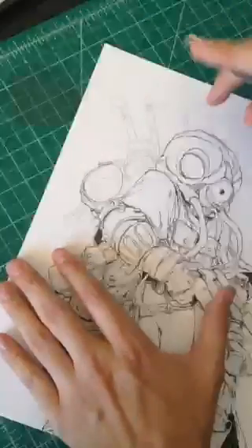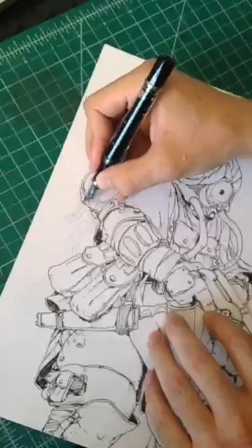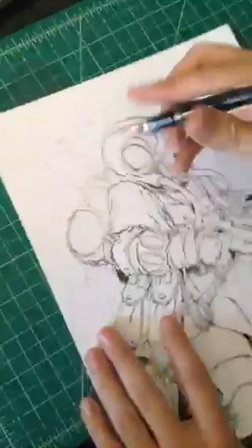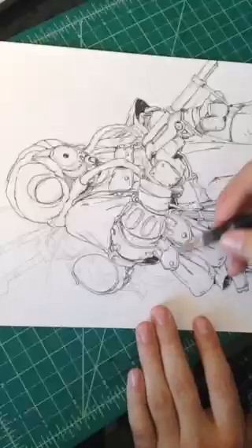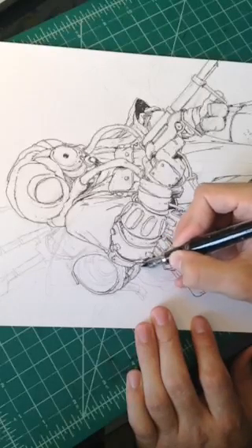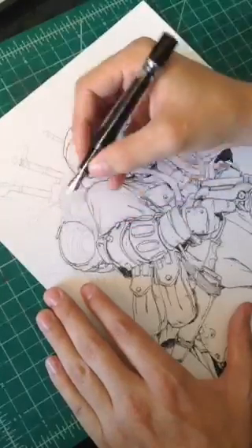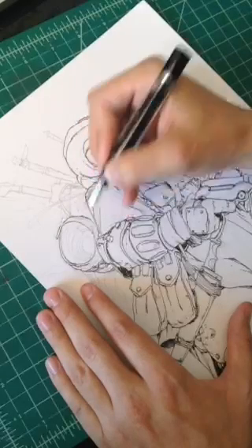One of the guys I follow on Instagram — his handle is Magenta King — he uses dip pens and he's got some time-lapse videos on his Instagram of using them. He has some really awesome stuff — just amazing, flowy lines. When he draws without sketching, it's really impressive. Not saying dip pens aren't a valid tool — I just shouldn't use them. That's just me.